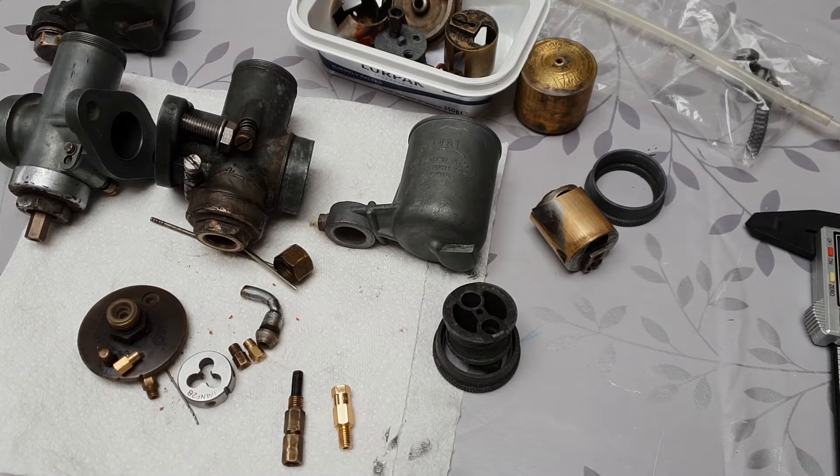It's cold outside today so I thought we'd come in and have a look at the carburettors for the KS600. There are two types for this: there's the Amal Fischer which is the metric German version.